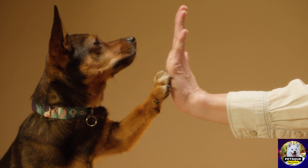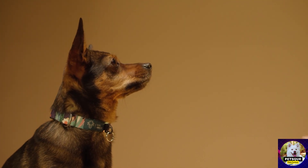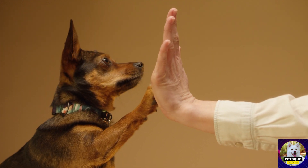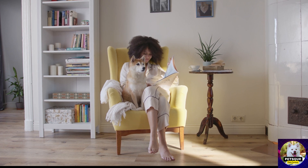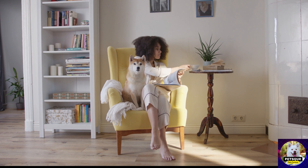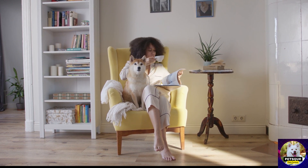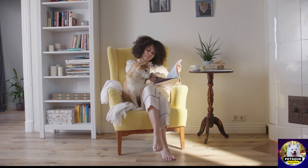Wired dog command buttons are a great option if you want a permanent setup in your home. They come in a variety of colors and designs, and they're built to last. They're perfect for pets of all sizes and come with amazing features. For instance, you can use them to train your dog in multiple languages.